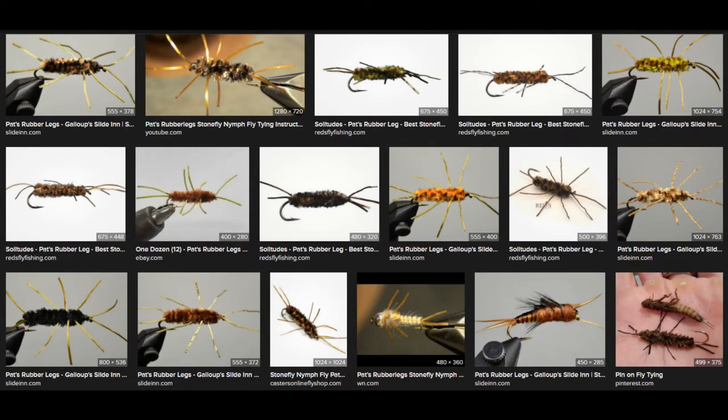The flaw in Pat's Stone is how people tie it. The design is good — the profile projected to the trout is excellent, it gives the impression of a stone fly, and it's also easy and quick to tie. But what happens is people use full strength or full thickness legging material, and that leads to very stiff legs, as you can see in web searches of Pat's Stone fly patterns. You have to split the legging material to make very thin legs so you get a much better action on the fly.